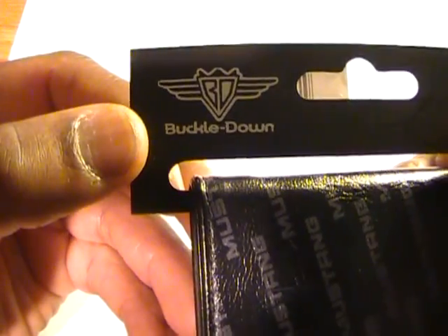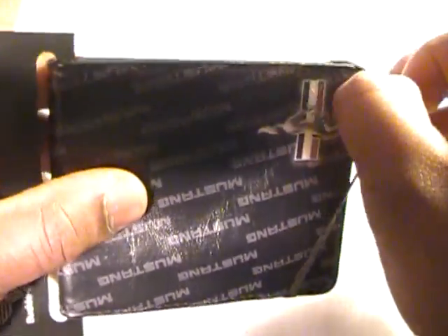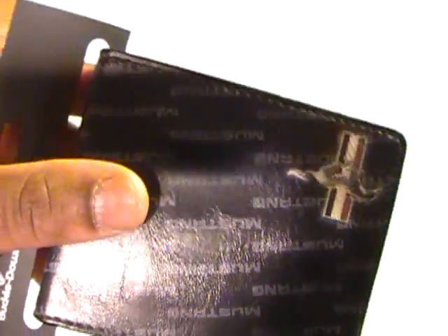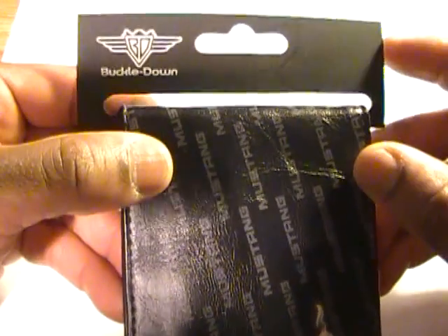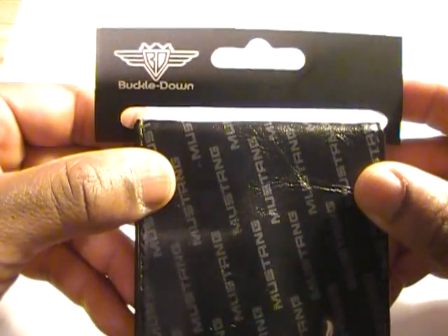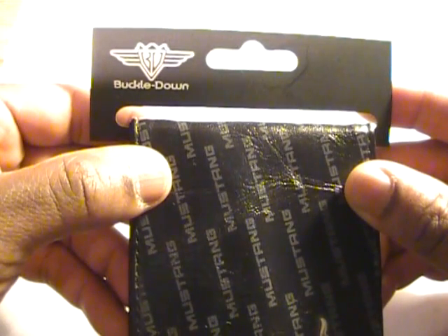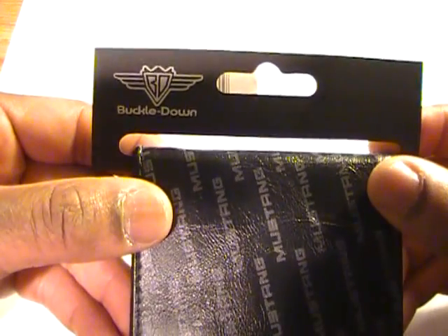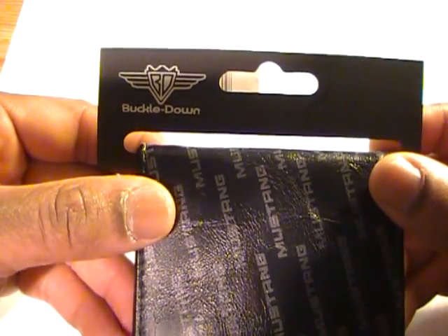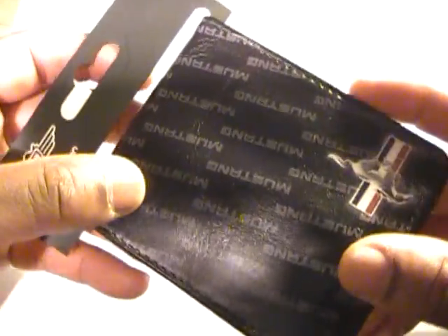This is made by Buckle Down. You can't actually buy directly from Buckle Down — they have a list of suppliers, and the one where you can actually get it online would be beltsdirect.com. Strangely enough, they don't have this particular one shown on their website. They do have some other Ford products, just not the Mustang one.